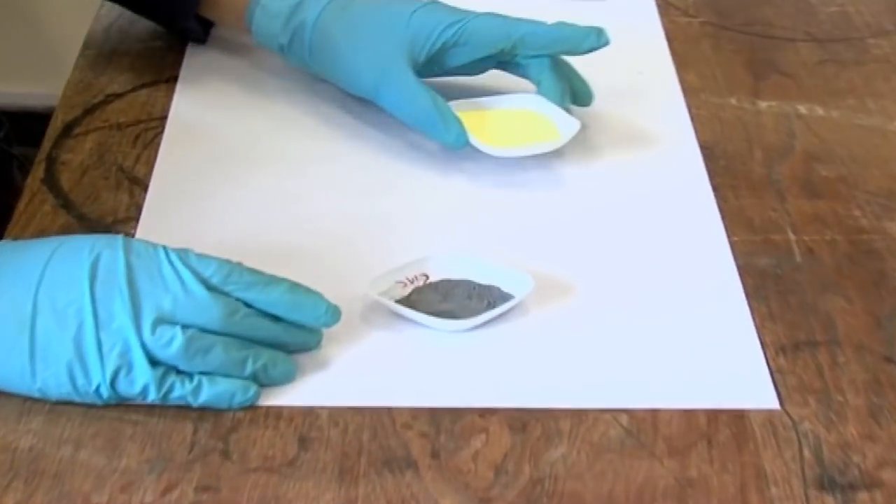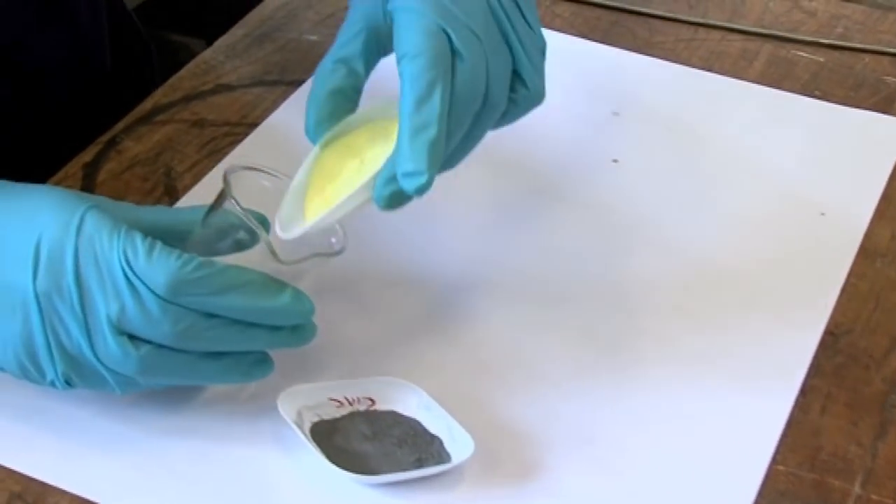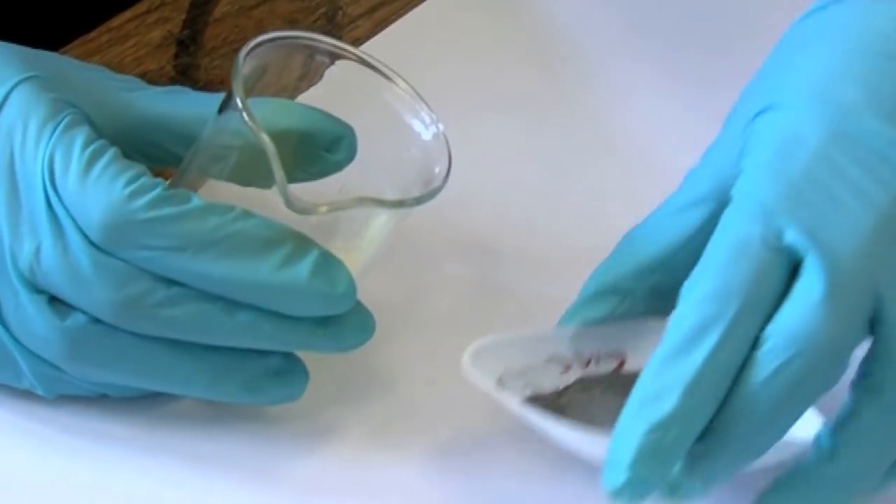So we've got our zinc, which is our grey powdered metal here, and then here's the sulfur. We're going to mix them together just by putting them into a glass beaker so you can see the colours mix.